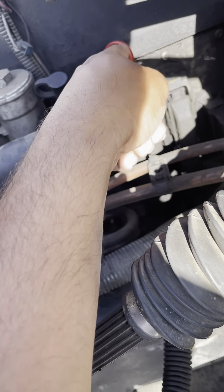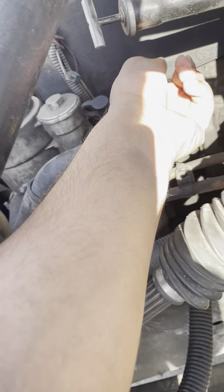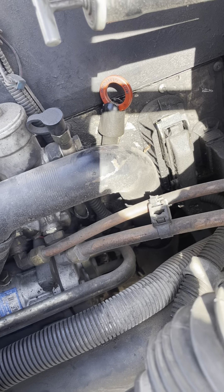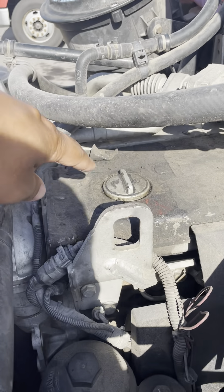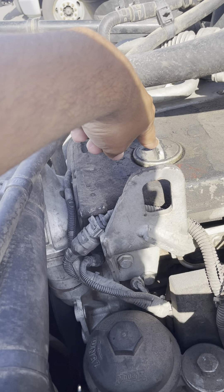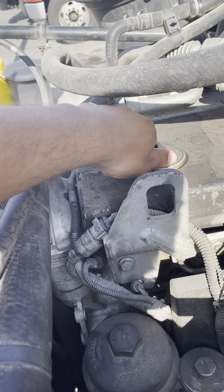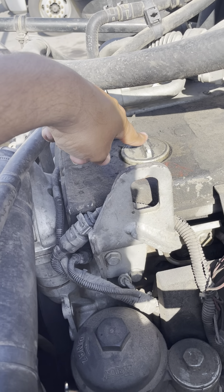My engine oil dipstick is not cracked, not damaged, not broken, not leaking — it's securely tight. My engine oil level is always between minimum and maximum. My engine oil cap is not cracked, not damaged, not broken. There's no seal missing, it's not leaking and securely tight. If I need to add more engine oil, I can add it from here.